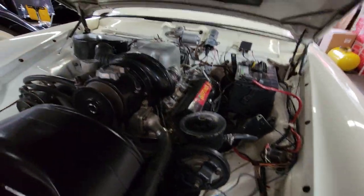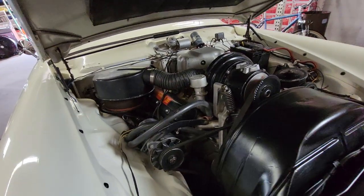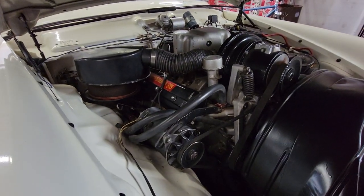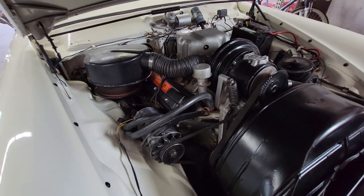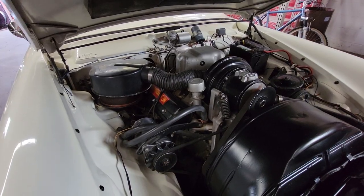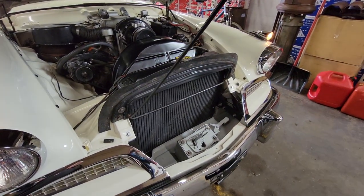She's got power steering and power brakes — well, it had power brakes. Somebody took the brake unit out and made it a manual brake system. The power brake unit is in the trunk. It can be turned back if you want. I don't know if it works or not, but for some reason it was taken out.